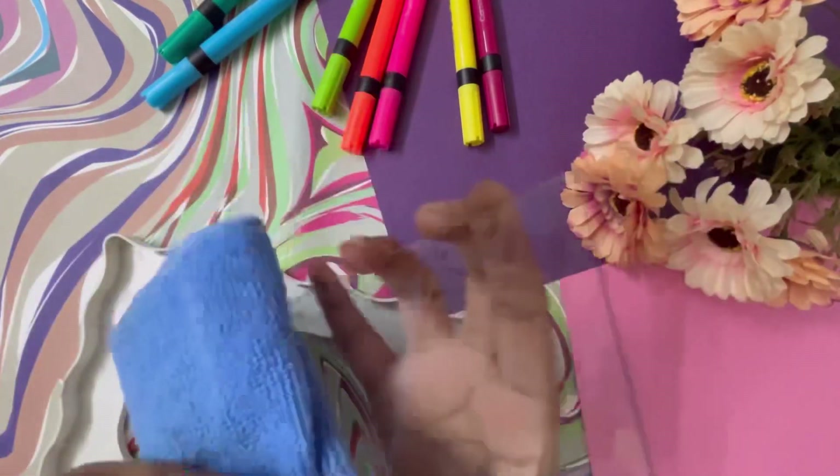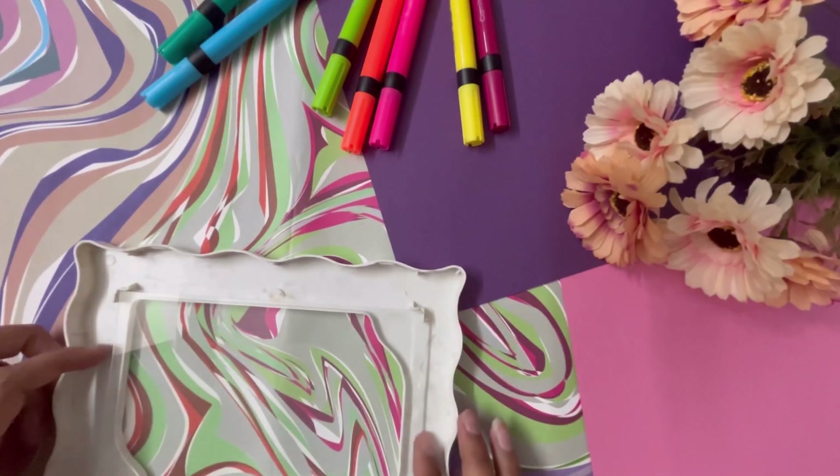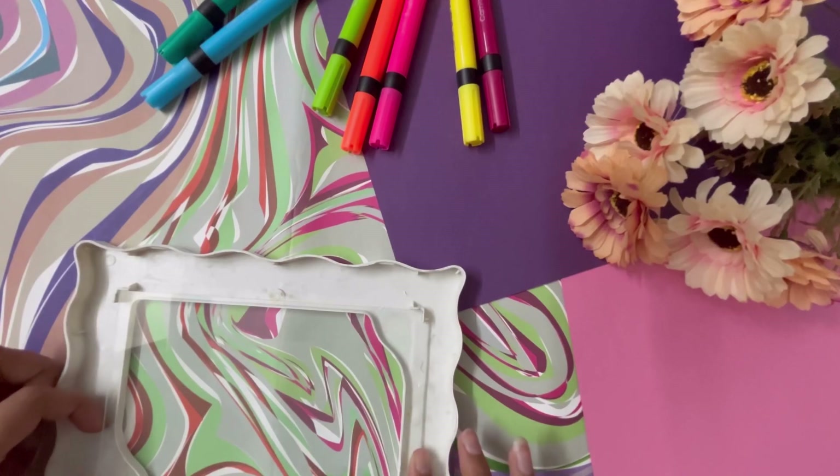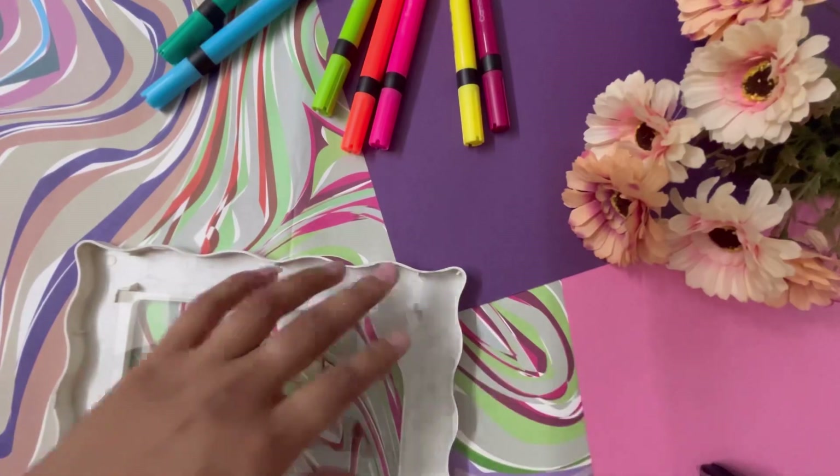I stuck the paper with tape so that the paper wouldn't move. It's a simple, plain cello tape.